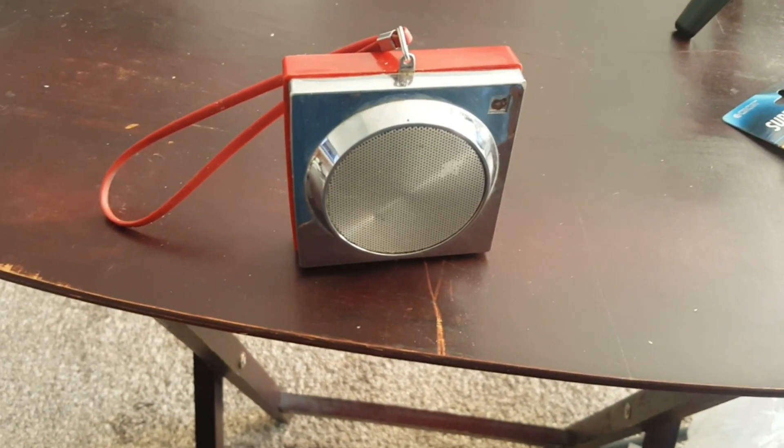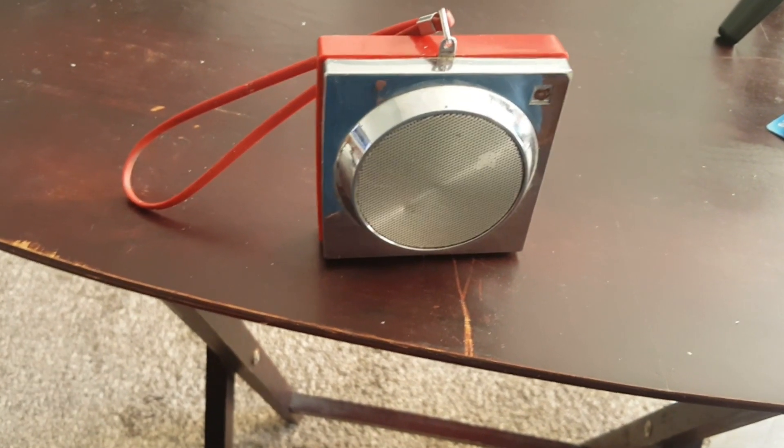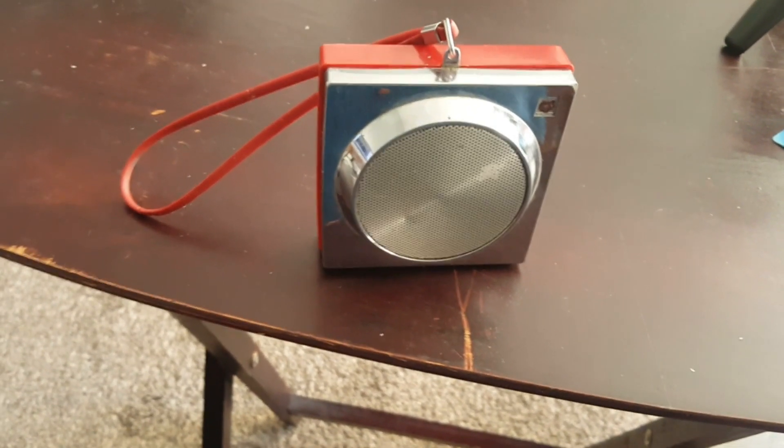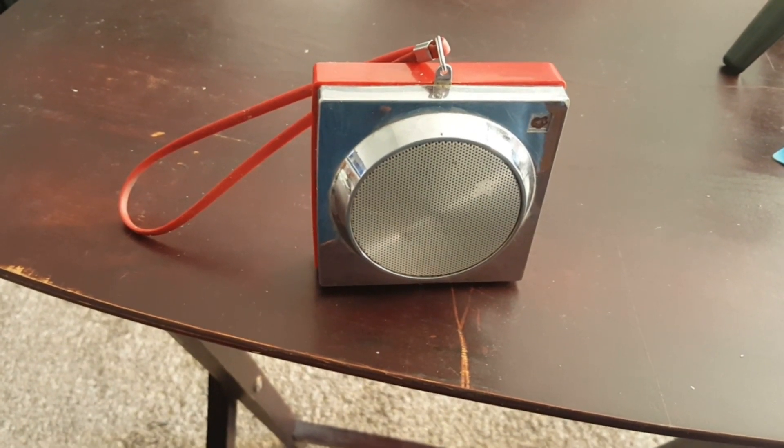Well, it's a start. The contacts are probably filthy, and last time I scored some contact cleaner... it's pretty much you've got no volume and then high volume, so there's nothing in between. I'm kind of afraid to do something with this.